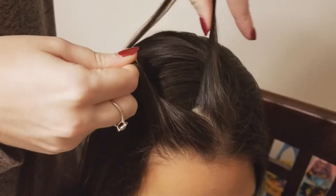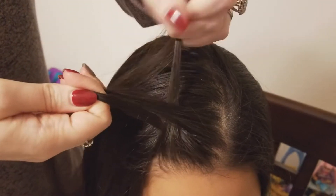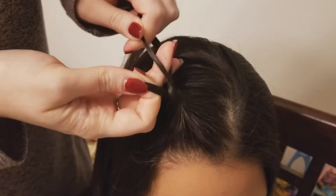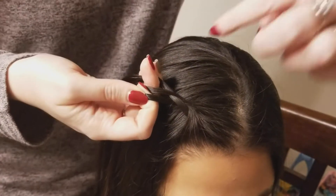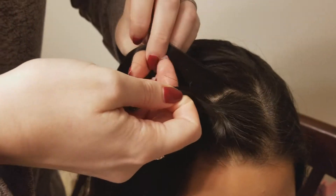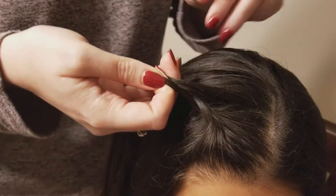I'm going to cross the bottom over the middle, then the top over the middle, and one more time the bottom over the middle. Then when I cross the top over on the second time, I'm going to pick up a small section from the top and add in with it. This is where it becomes a lace braid because we're only going to add in hair on the top.